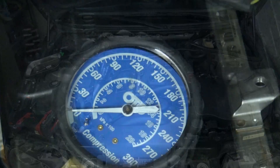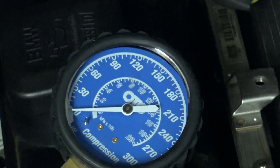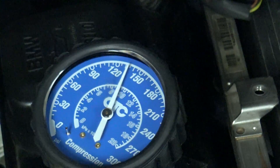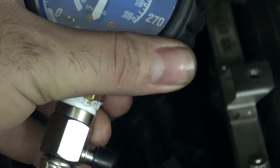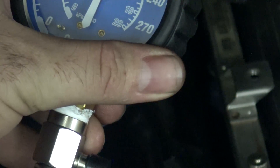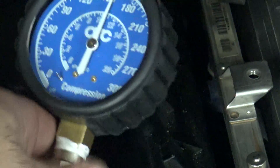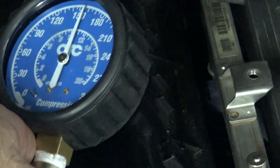Alright, we're just going to let that guy warm up. Okay, we're going to repeat our test. This is cylinder number one. What is that — 150? I guess that's 160. So we went down a little bit. I'll just do the other five cylinders — you guys don't need to see that. We'll just come back to the results afterwards.